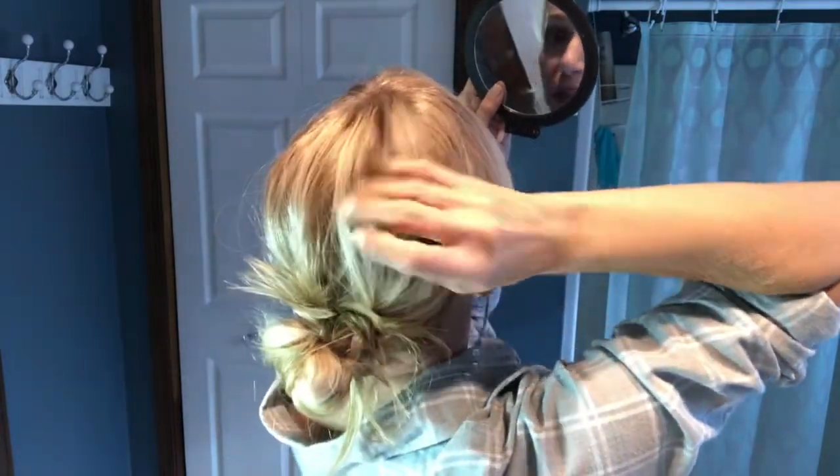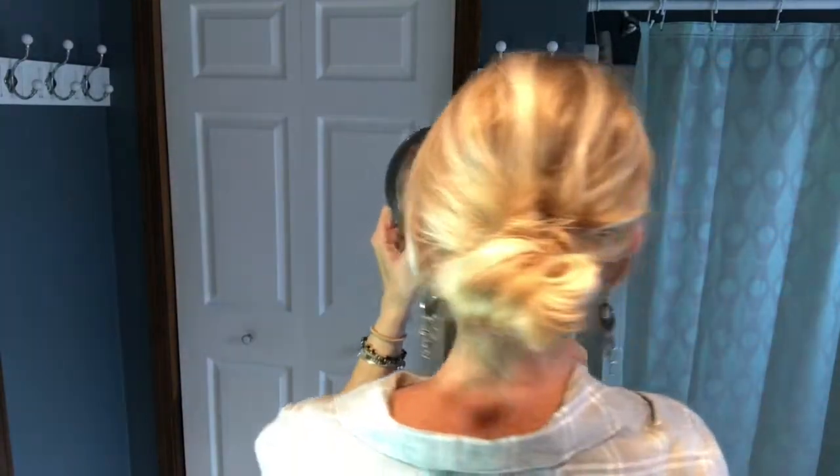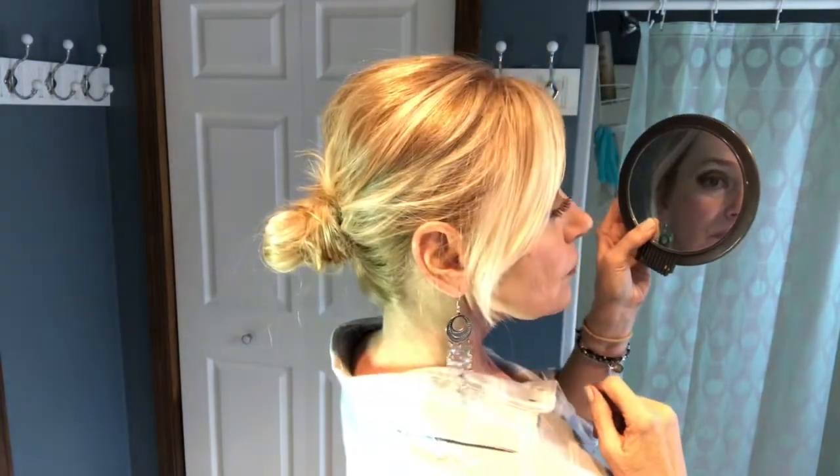A few pieces sticking out is okay because it is sort of a messy bun. There you have it — a quick and easy low messy bun. I'm gonna add a little bit of spray — a little stronger hairspray today. This is Pantene number four, it's non-aerosol. I like the length of this vest just below the hips — it has hook and eye closures if you want to close it. As always, thanks for watching and until next time.